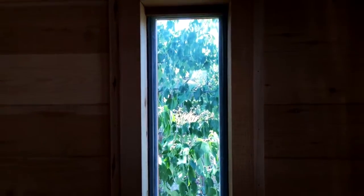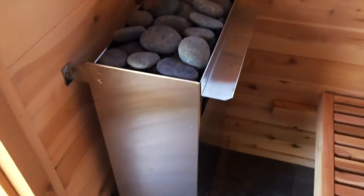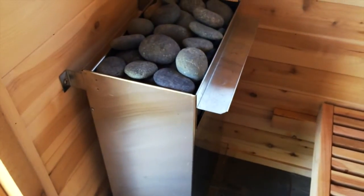Inside we have a couple more windows — a couple of tall narrow ones on the side. I have a vent over here, and here's another window. Down here is the heater; I still have to make a guard around that.